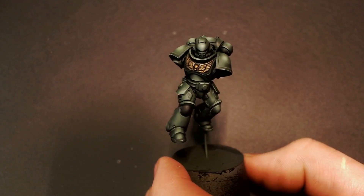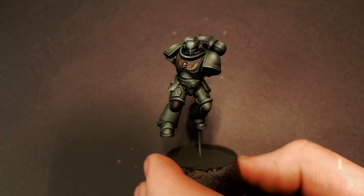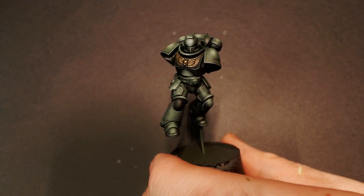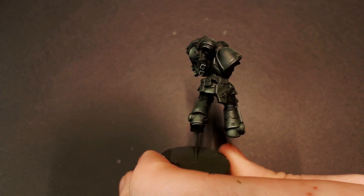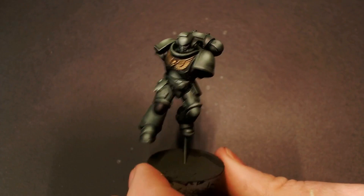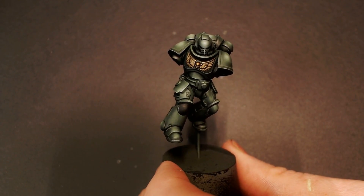And here he is. You can see that wash did its work — got all of our recesses nice and shaded, all the details popped out, and we're pretty much done. We don't really have to do anything else to this model because we've already got our edge highlights down and everything else highlighted. And that's kind of the point to these Just the Tips videos: you can do a whole army really quickly and really cleanly.